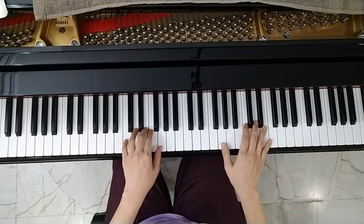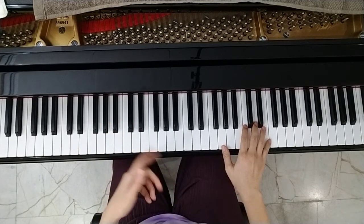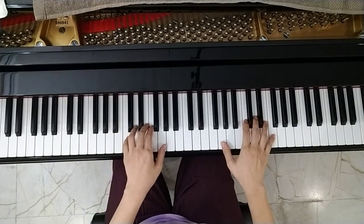I will play through the piece and you can practice by yourself. One, two, three.